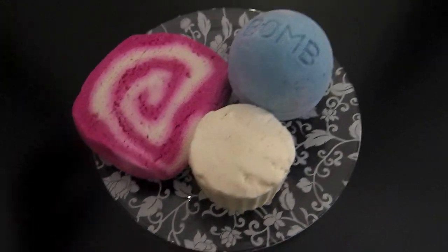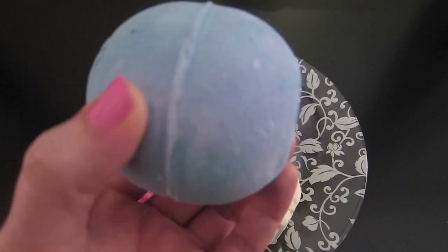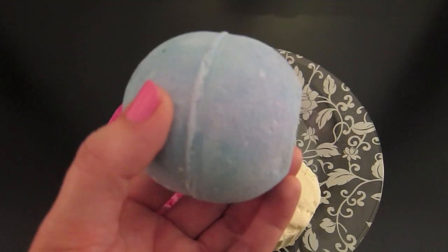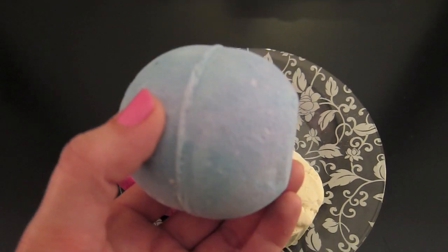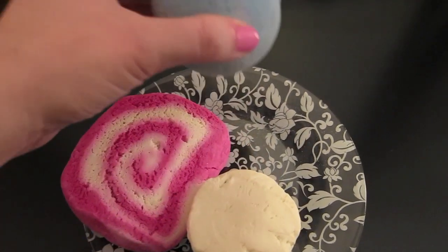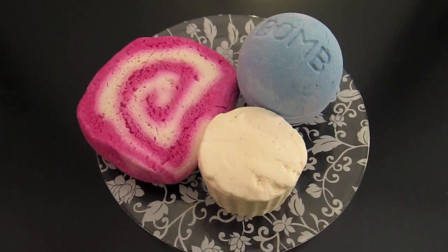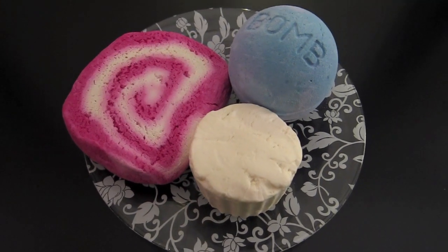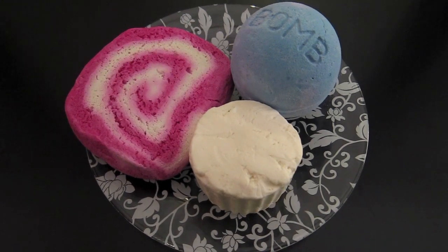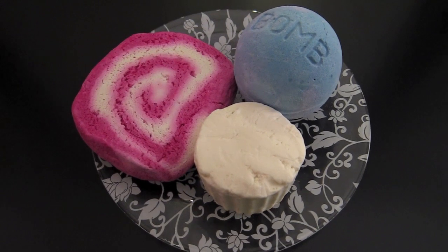Alright, first we're going to start with the Blackberry Bath Bomb. Now this is one of those bath bombs that you can see was put together into one, but it was really two. So you just take a flat head screwdriver and use a hammer on top of it and it will go into its two pieces. I've honestly tried that with a knife before too and that works — just make sure that you're using one designated knife for all your Lush stuff so that you don't dull all the knives in your kitchen trying to cut bath bombs or bath melts.